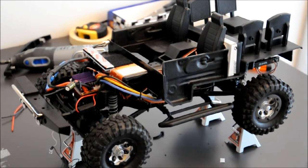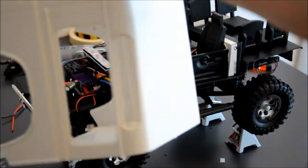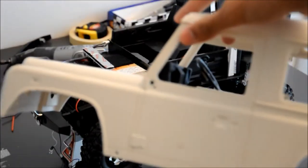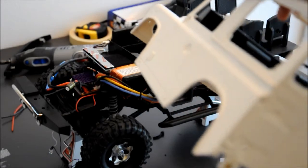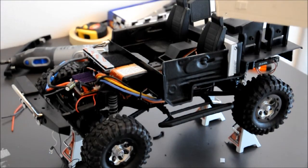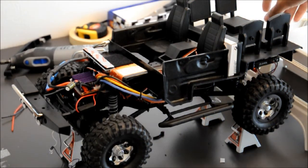This is the body I have, which I received from eBay. I cut the default fenders of this body, as you can see, so that I can mount my original Axio SX10 TR fenders.